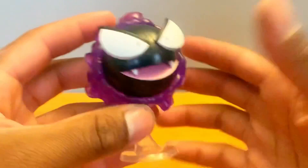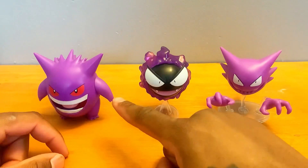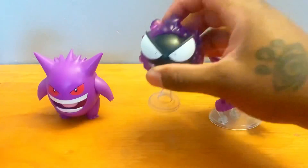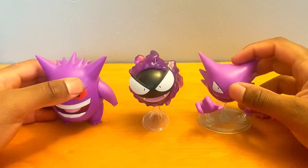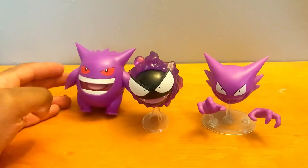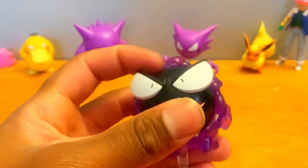I do not have any other Gastly figures, but we have the green Gengar and Haunter — these are all trios. This looks good together. I've always wanted to complete this set. Gengar is my favorite Ghost-type Pokemon. Now we have the evolution trio: Gastly into Gengar and Haunter. Out of these three figures, I'd have to say I still like Gengar the best, but these go together so they're going to work.